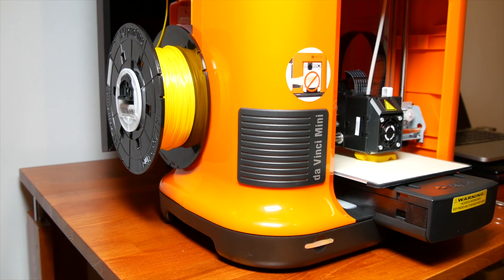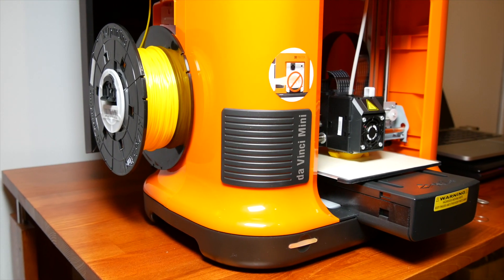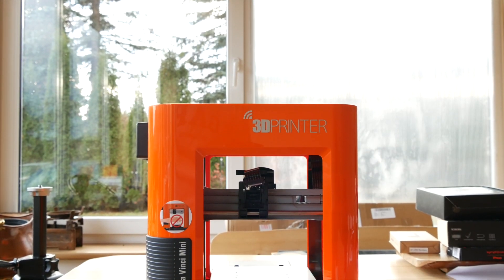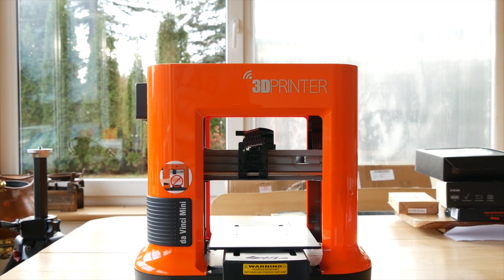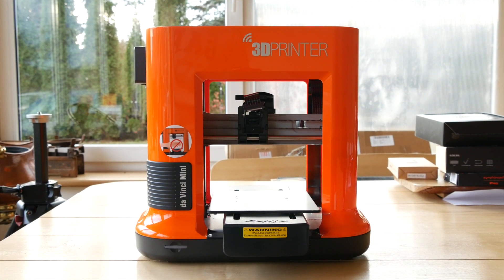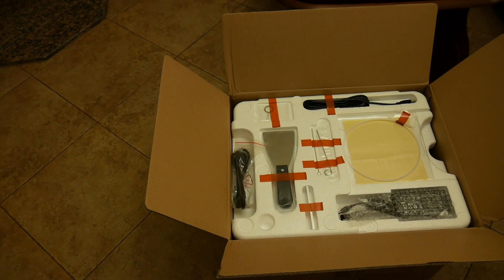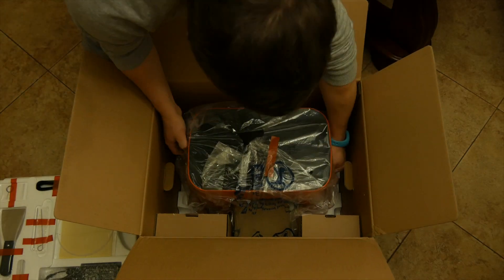The XYZ DaVinci Mini 3D printer costs just below 300 bucks and I believe it offers quite a lot of value to the table. All the links will be down below in the video description. The item ships with a few parts that you would need to attach to the printer to make it work.